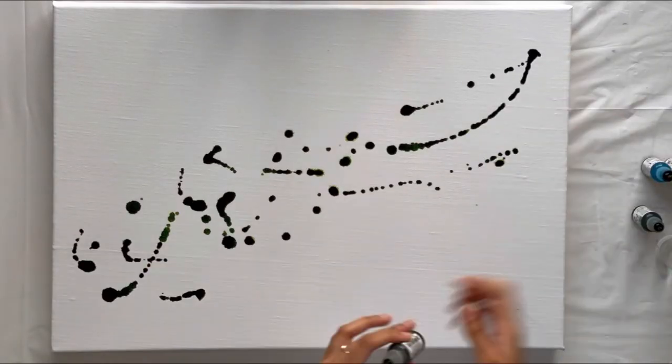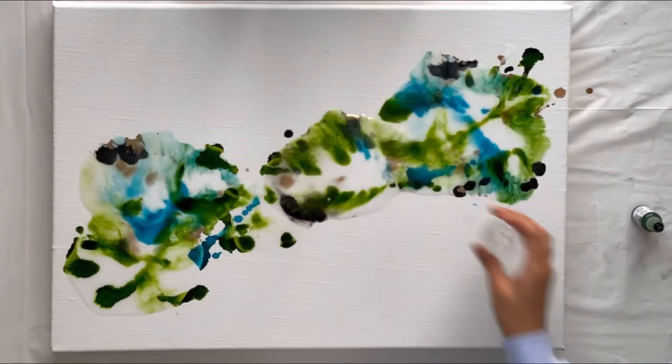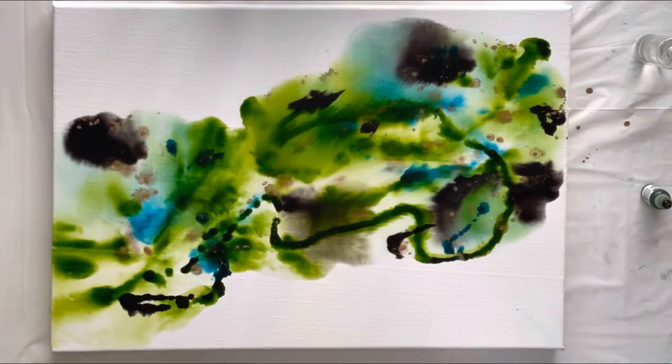Then I spray some isopropyl alcohol and add the inks. I wanted the base of the canvas to be green so I added more of that, and the rest wherever I felt like it would look good. I add the brass at the end and directly onto the inks so that it spreads more nicely.